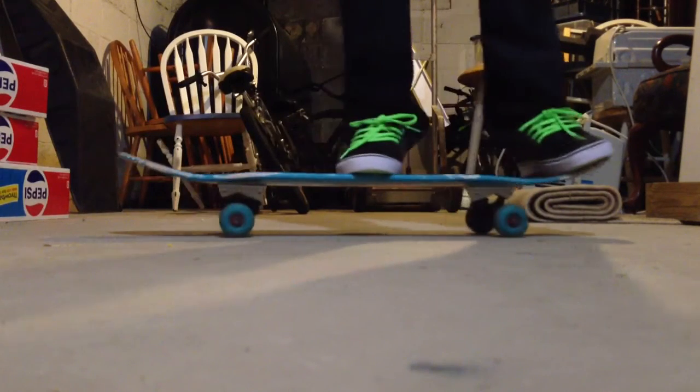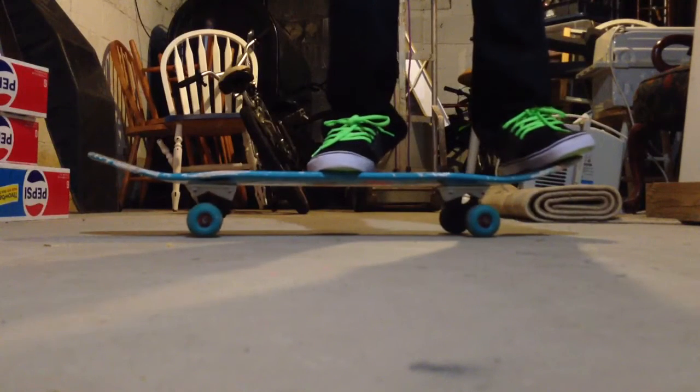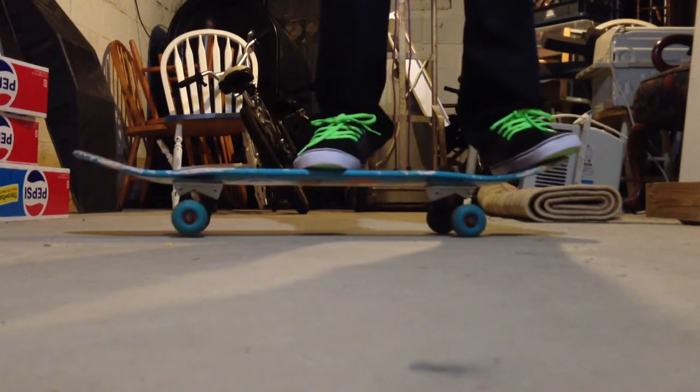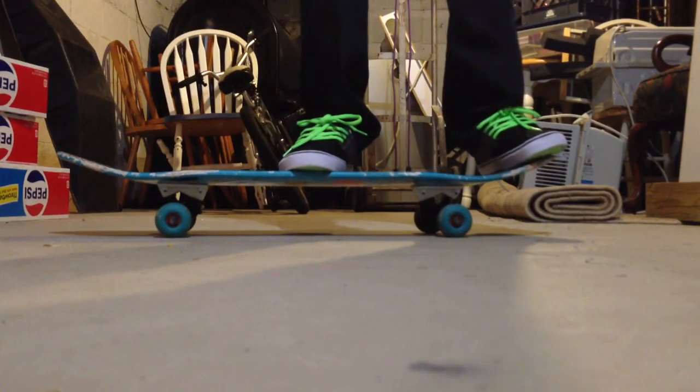You want to push your foot about mid-board, and your back foot almost off the tail. Some people put their foot back more to get a higher ollie, and some people put it really forward. I like it middle, so it's normal.